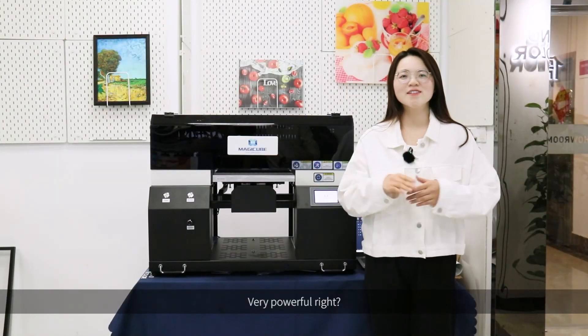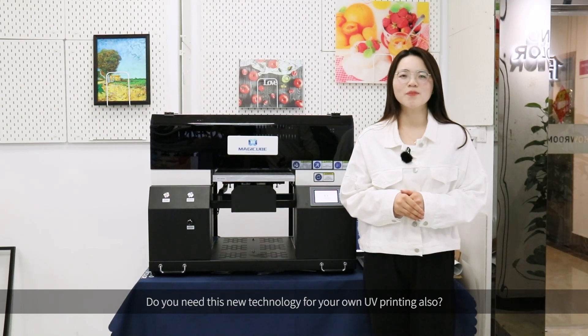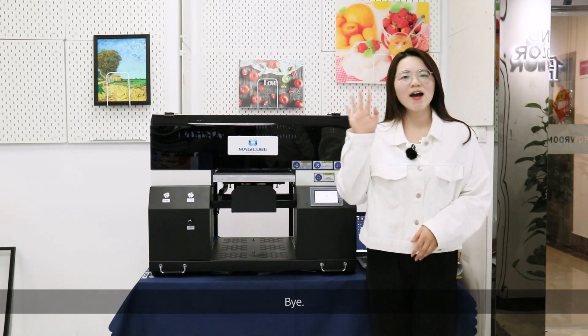Very powerful, right? Do you need this new technology for your own UV printing as well? Feel free to contact us for more details. Have a nice day. Bye.